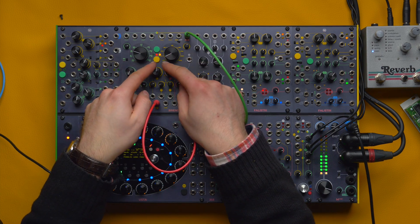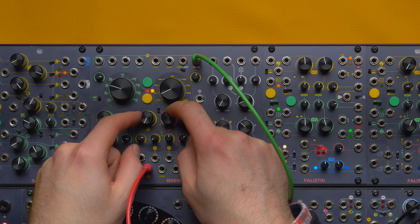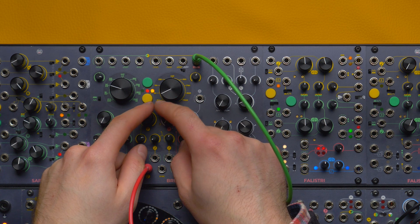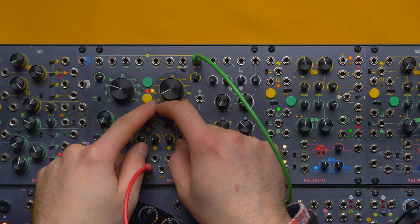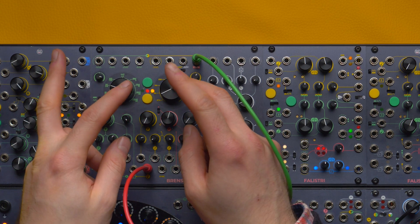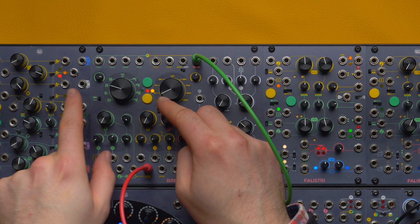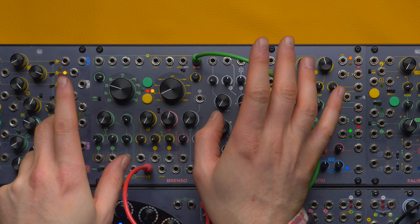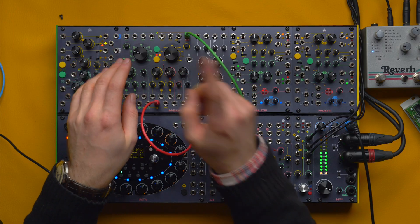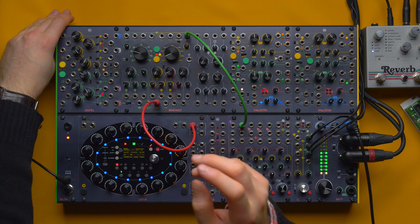So this is the ring modulation, and this is the through-zero frequency modulation, which is richer in tones but very different. It's somehow similar because in both cases we have one couple of sum and difference of the carrier and modulator's frequency as sideband frequencies, but they behave quite differently. I'll link in the description to a Frap Talk where we discuss this topic in more detail.